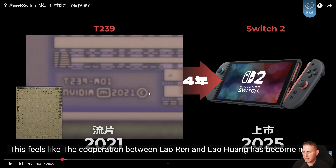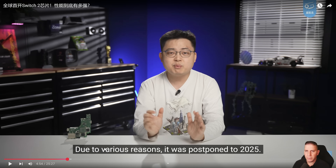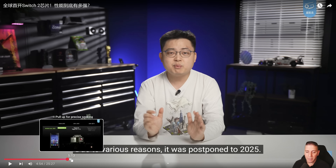It's kind of crazy that they're finding this — the chip was taped out in 2021 and is going to be used in 2025. That is kind of crazy. But with what they're doing with Switch 2, this is pretty impressive stuff. The Switch 2 was originally assumed to be released around 2023, but it was postponed to 2025.